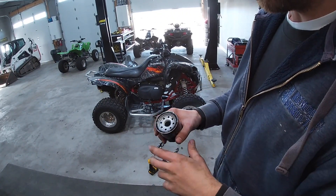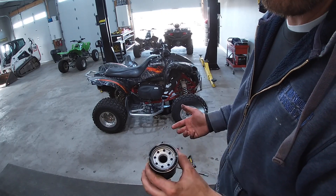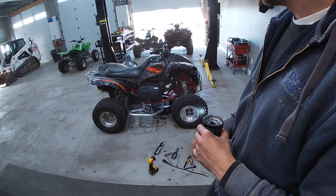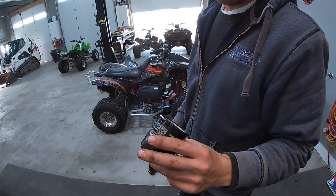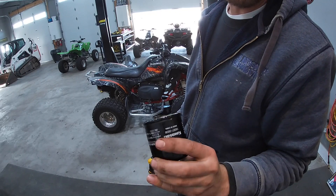We'll go put this filter back on, clean off where it goes, and then install it. I'll clean the air filter too — cleaning an air filter is pretty basic, I don't think I need to show that on camera. Hit us up in the comments if you need to ask a question about it.